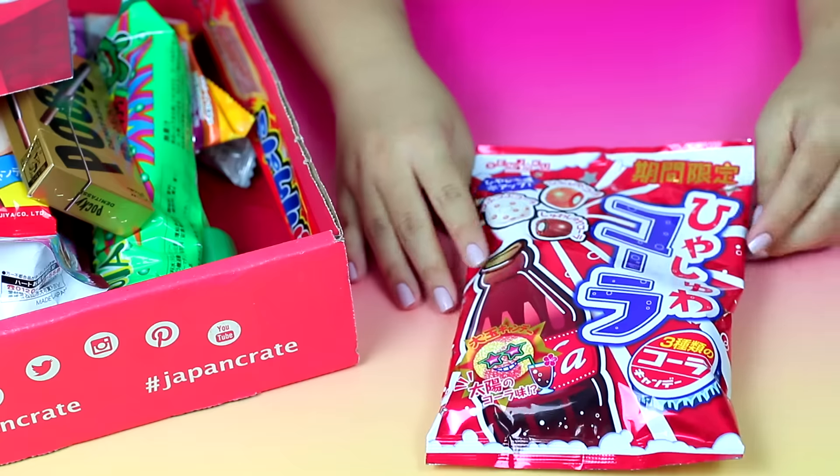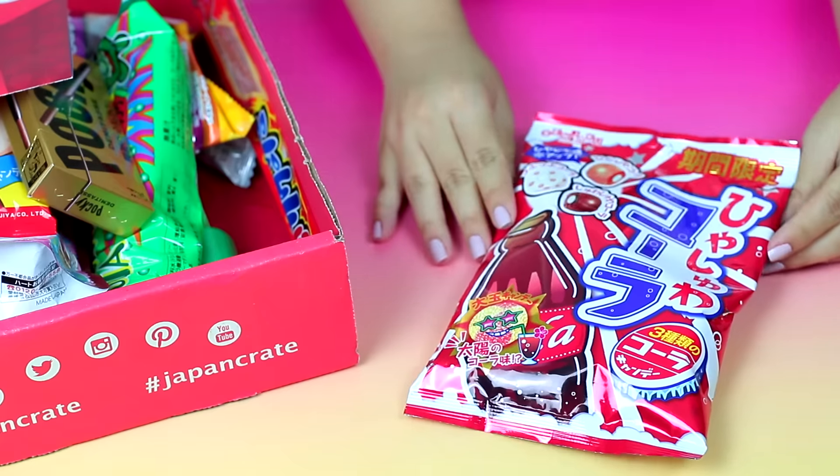It kind of tastes like a cross between champagne cola. A lot of Asian drinks have this kind of taste — like if you've ever tasted champagne cola from a foreign country. But this is what it tastes like, and it's really delicious. So I'm really happy I got this.